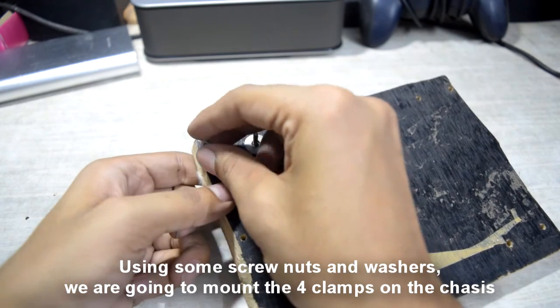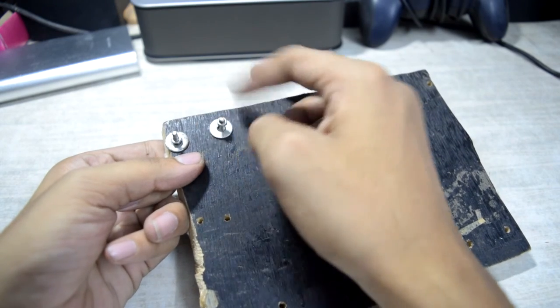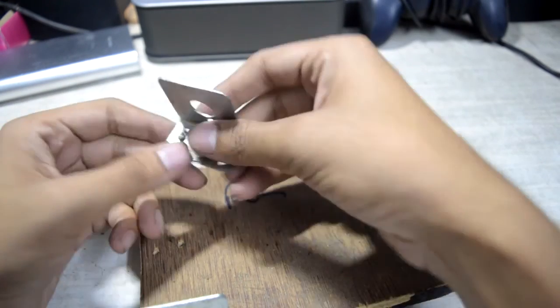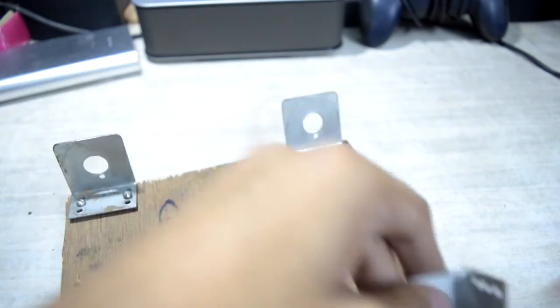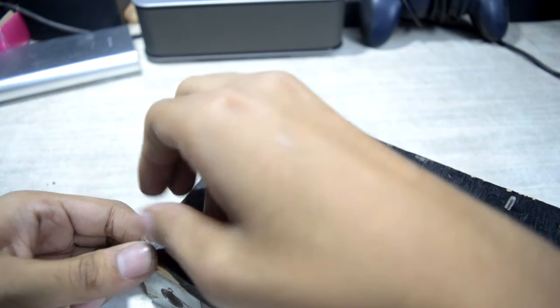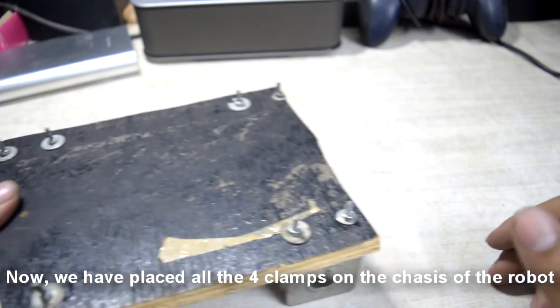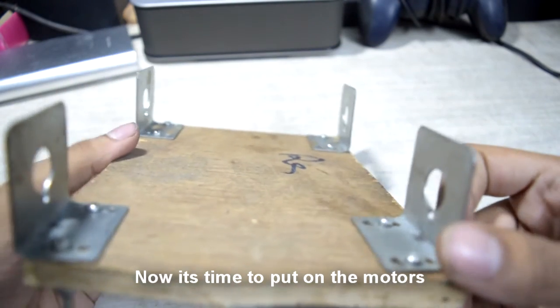Step three: mount the clamps on the chassis using some screw nuts and washers. We are going to mount the four clamps on the chassis on which we are going to fit the motors. We have now placed all four clamps on the chassis of the robot.